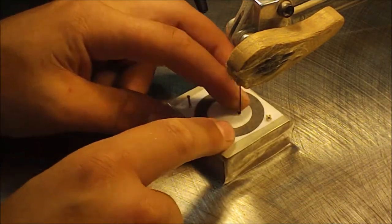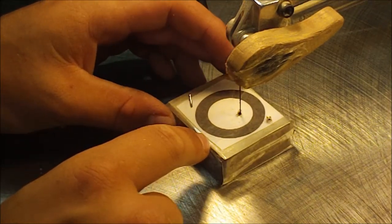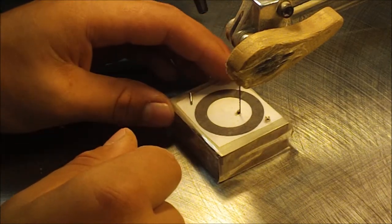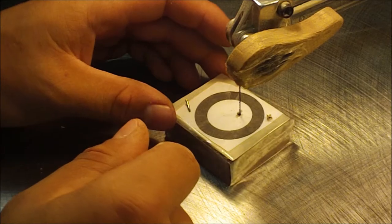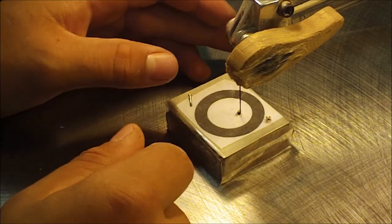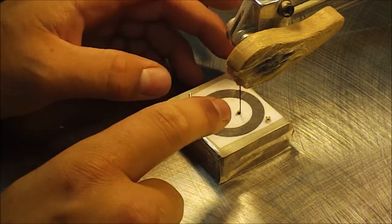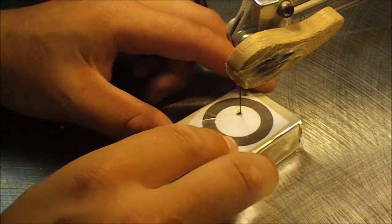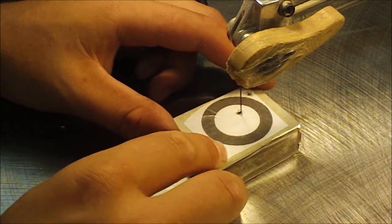I'll use just straight teeth there. Number five because it has more TPI — which means teeth per inch — than a number seven, but it's not too small like a number three. So it's one of those medium blades so you can do thick work and still be good with it. I'll start by cutting it out with the speed turned up all the way and get it done.